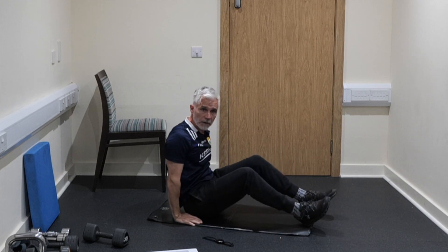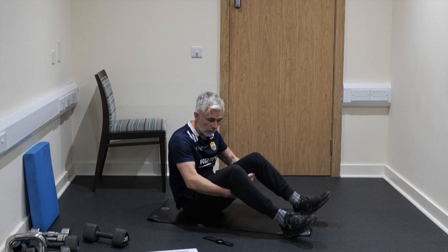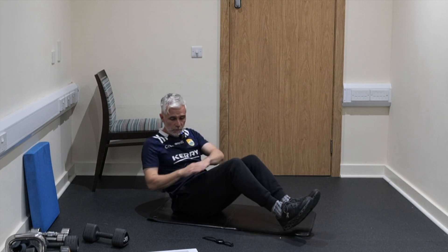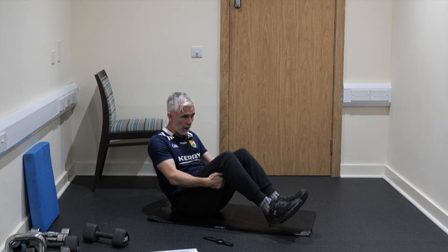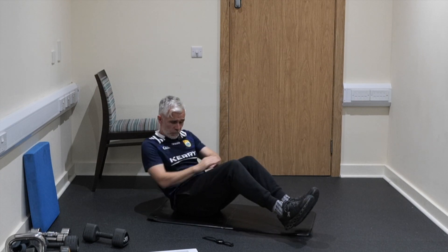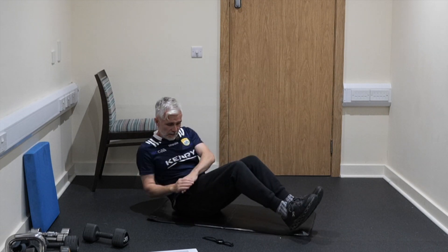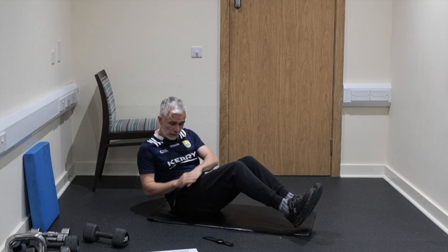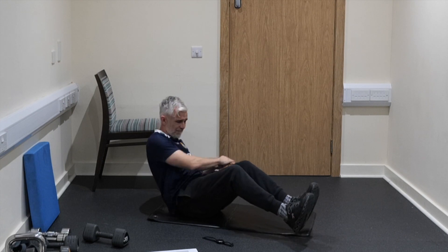Next exercise: Russian twists. Set up like this, heels are off the floor, and we're just going to be going each side for 45 seconds. You can use a weight as well — it's tough enough for me at the moment because I am definitely feeling it today. After this exercise we're going on our front. Stay with it. Last 10 seconds, come on. 5, 4, 3, 2, and 1.